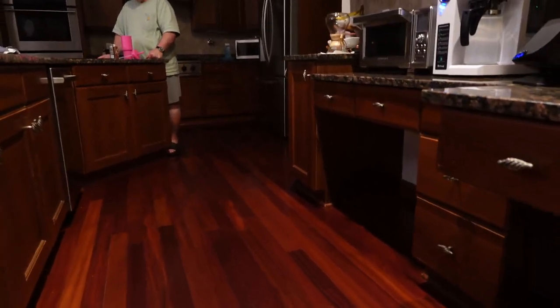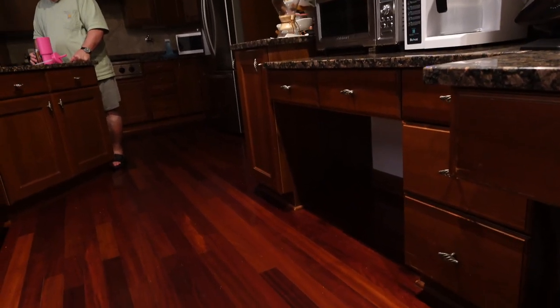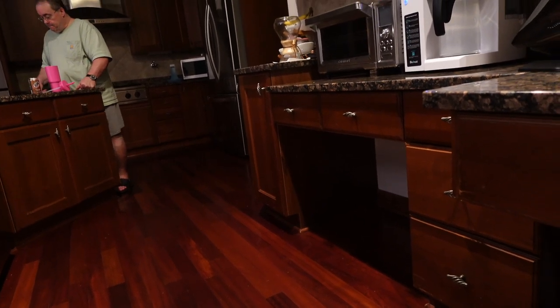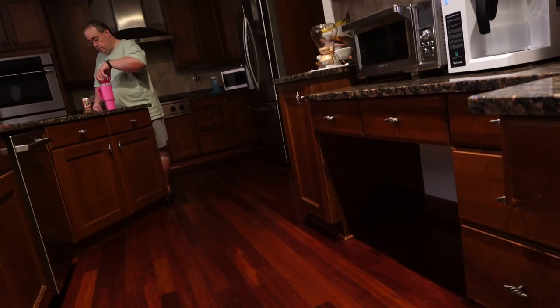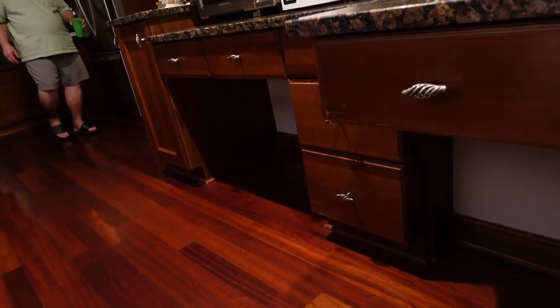Okay guys, biggest tip for you — if you don't drink a lot of pop, put it in one of the steel cups and it will last a lot longer than you think. I got excited for no reason, guys — I thought the power was back on for like 30 seconds.